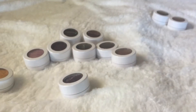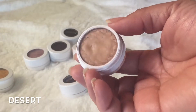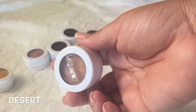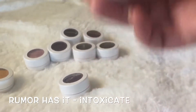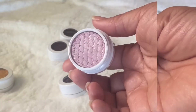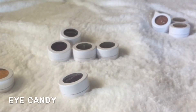This is called Desert — I'm going to declutter this one too. It's such a pretty transition shade, but I have something from Makeup Geek that's similar. This is the shade Rumor Has It — Intoxicate. I'm keeping this one. This is in the shade Drift — I'm going to keep this one.